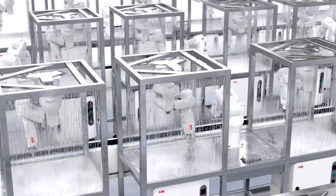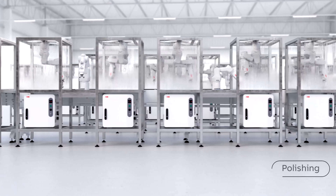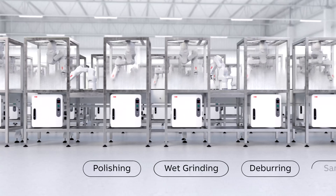ABB's robots and controllers are designed to be robust in a range of harsh environments, including polishing, wet grinding, deburring, and sanding.